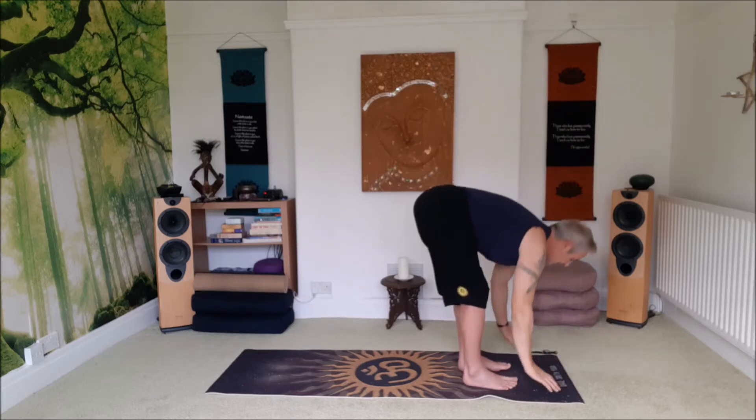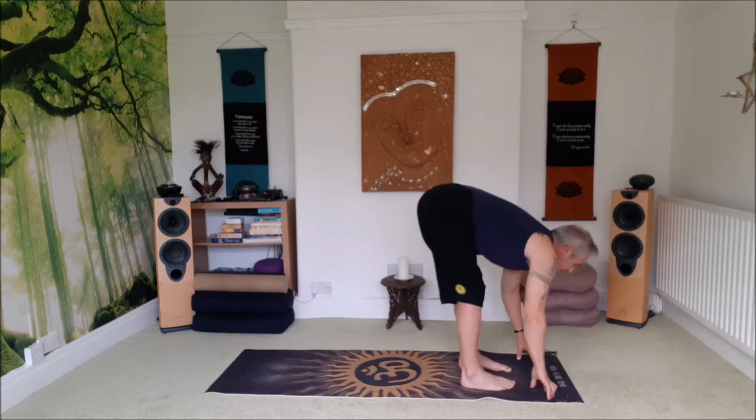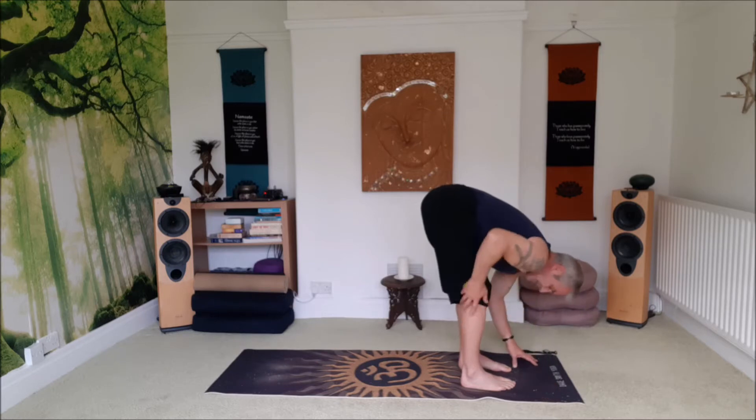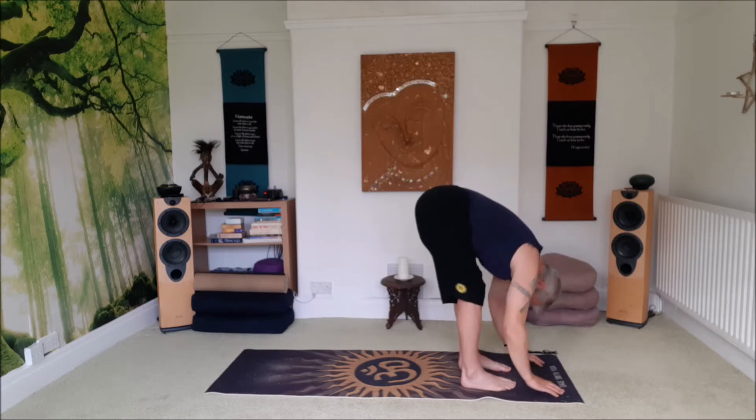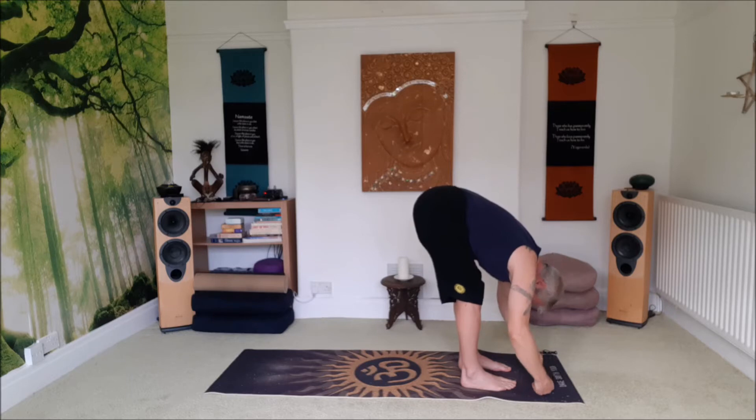Soften the knees, fall forward, tummy in, lift a little on an inhale, adjust the feet if you need to, exhale, just relax. Remember you've got a slight bend in the knees. Shake the head out, shake the arms out, keeping that tummy drawn in so we keep the breath into the back of the heart space.